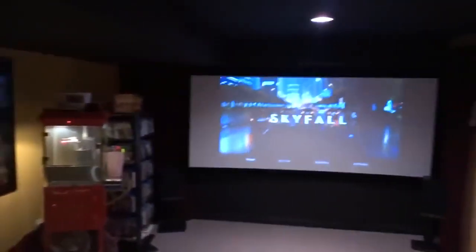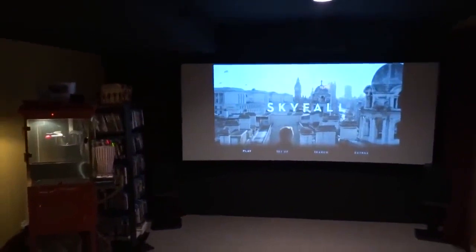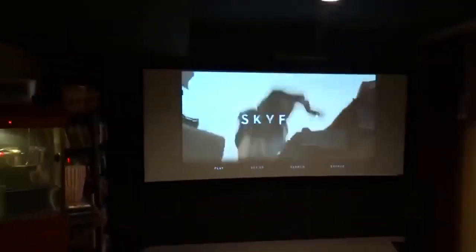Movie posters. That's where my components are under the steps. And that's my 115-inch 23:51 screen. Let's push play here and see what it looks like a little bit.